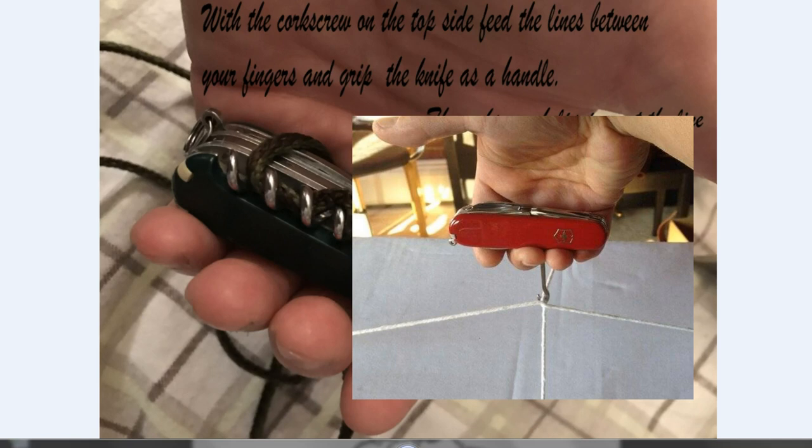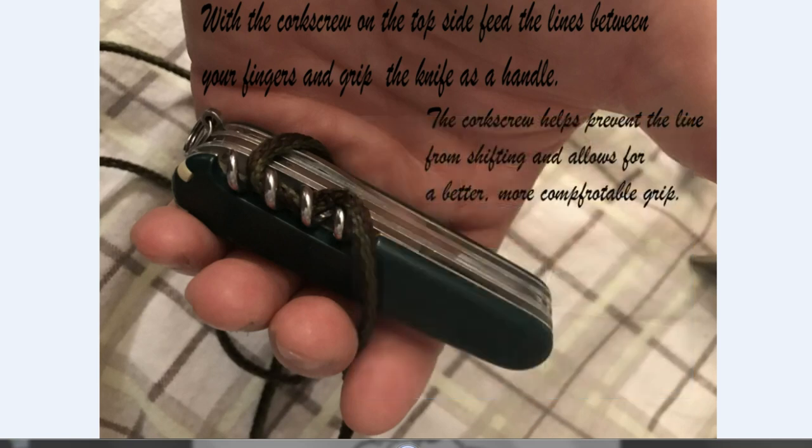The parcel hook does not stabilize the line, so the line can shift around. Plus, the parcel hook is dangling from the knife, which means it's pulling on the back spring — I'm not sure if that damages the knife or not. With the corkscrew method, you basically just have the line wrapped around the knife, so the most it can do is slightly damage the scales.